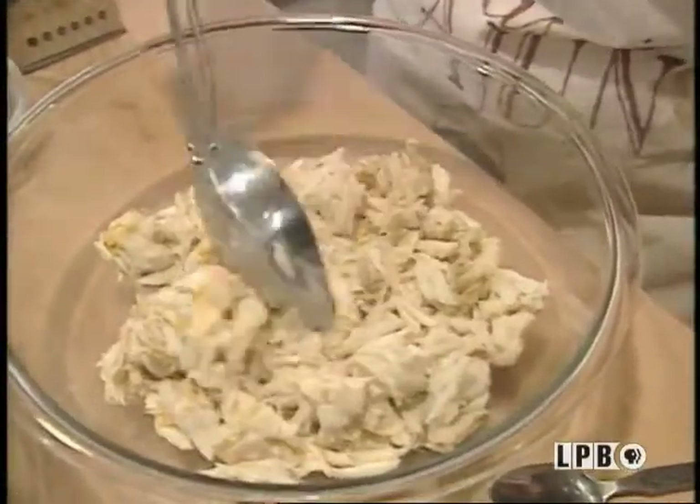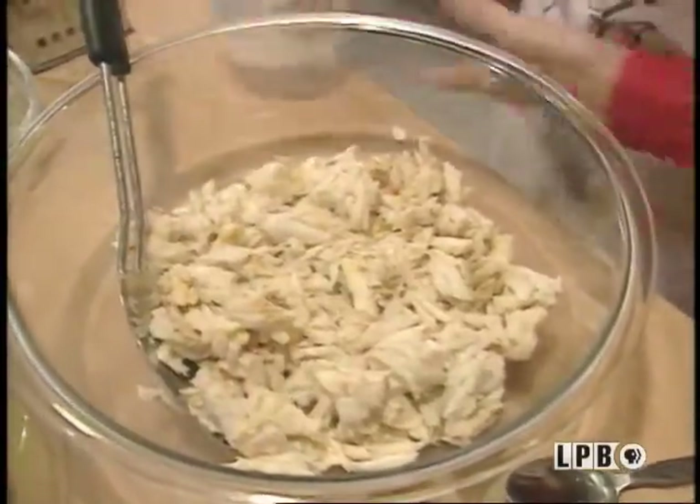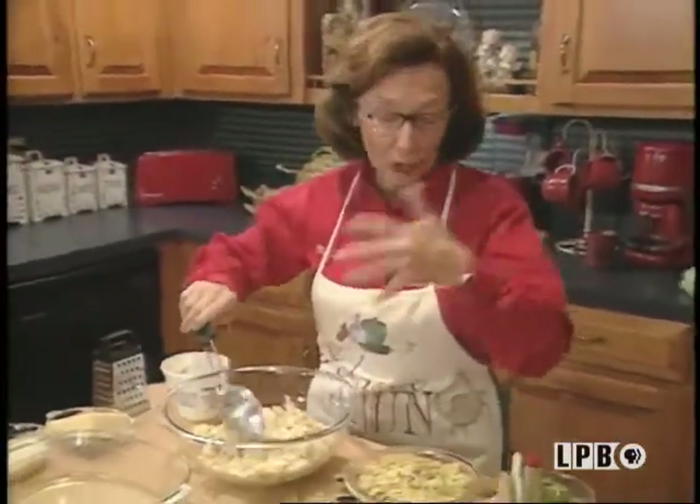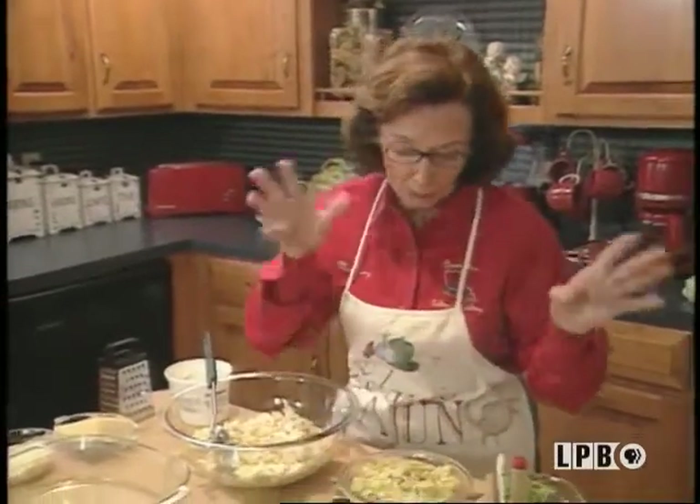Look at this. Oh, my gosh. This is so tempting. Well, we just add it to the bowl. Let me hurry up because I'll probably end up eating half of it.